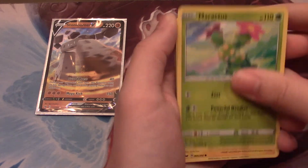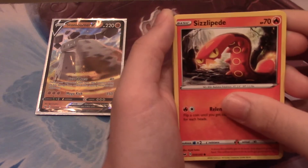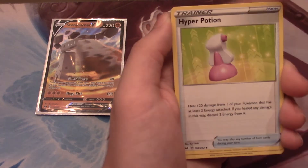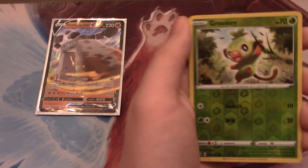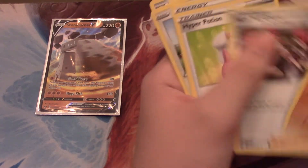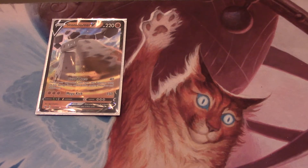We have a Maractus, Pikachu, Galarian Meowth, Sizzlipede, Wooloo, Psychic Energy, Hyper Potion, Team Yell Grunt, Hitmonlee, Reverse Common Grookey, and Drapion Normal Rare. How many cards are in the pack? One, two, three, four, five, six, seven, eight, nine, ten, eleven. Okay, so the energy does not count as a card.